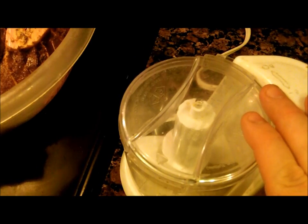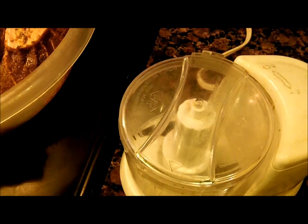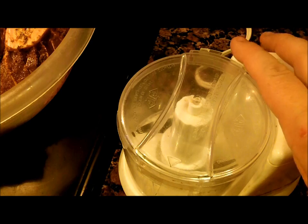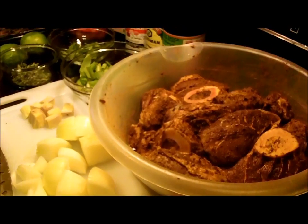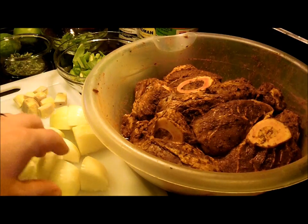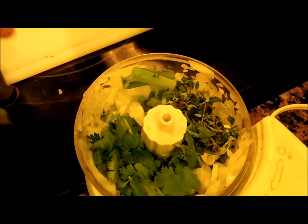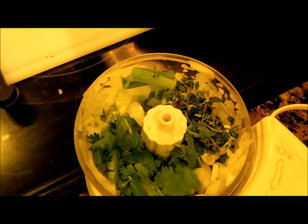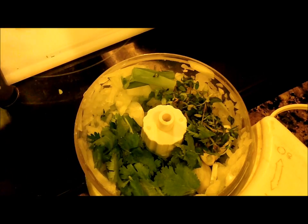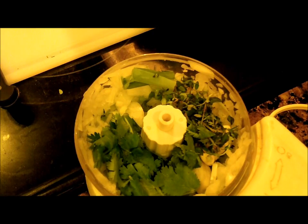One other thing you'll need for this dish is a food processor. My big food processor broke and I'm down to this little one. I've been meaning to get a new large Ninja that does a blender and food processor in one, but I'm too lazy to go out and get one. So I have to do this in segments when chopping up my onions.